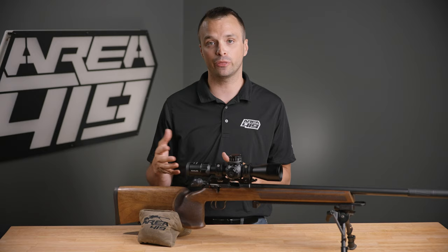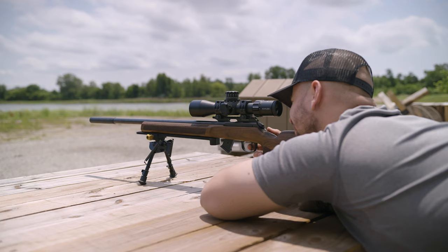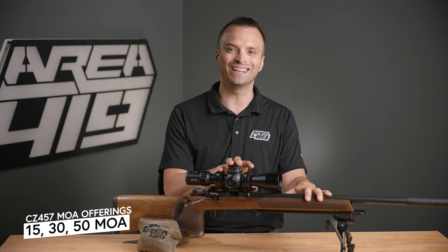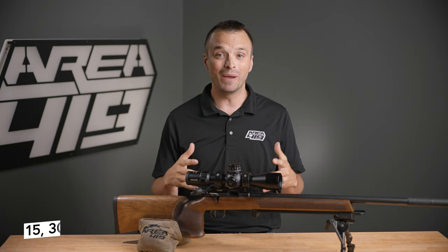We're asked all the time: what's the right scope base for my rimfire? Do I need 15 MOA, 30 MOA, or 50 MOA? The answer can be pretty straightforward, so let's talk about it. For the CZ457, we sell scope bases in 15, 30, and 50 MOA. It can be hard to know which one's right for you, but let's get into it.